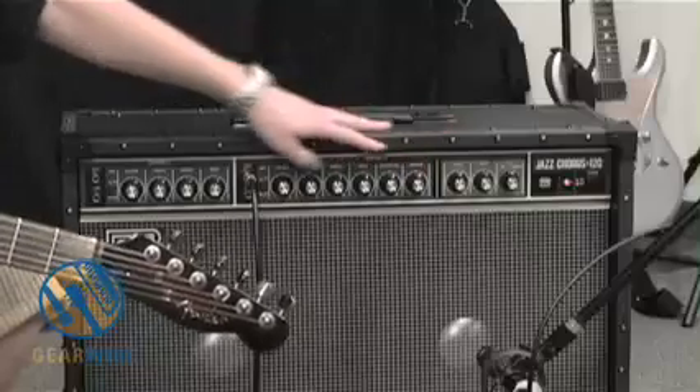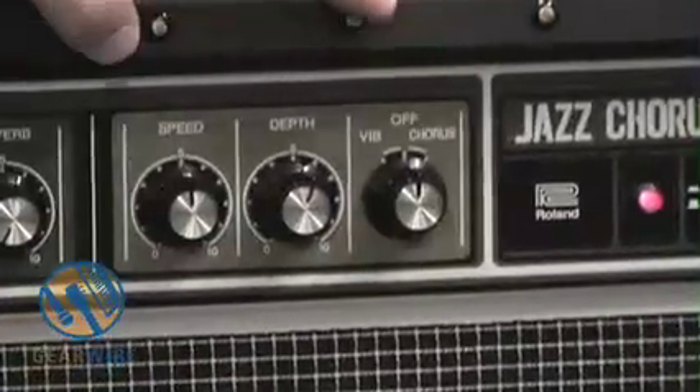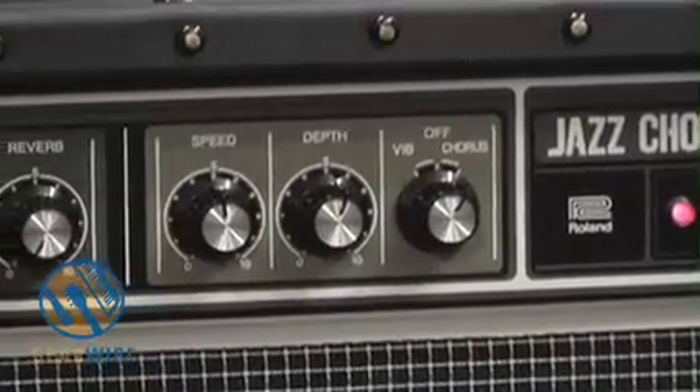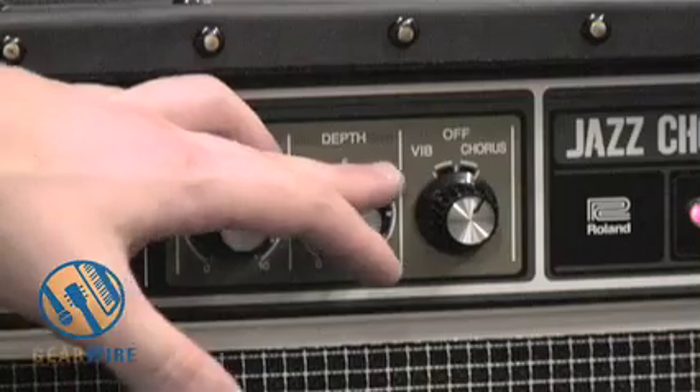Moving further to the right, we have three knobs: speed, depth, and a selector knob where we can choose from chorus. This is one of the reasons why this amp became so popular — the chorus sound. I have to admit, I think it's a little cheesy personally, but you have a lot of options as far as how in-depth you want to make it. If you crank these settings, it gets really wacky.